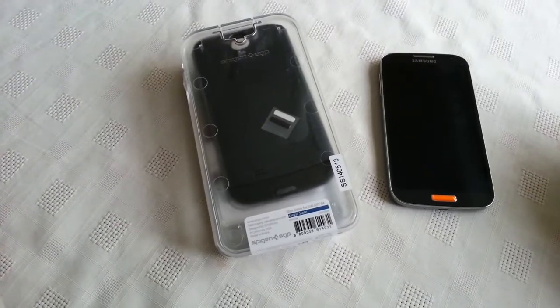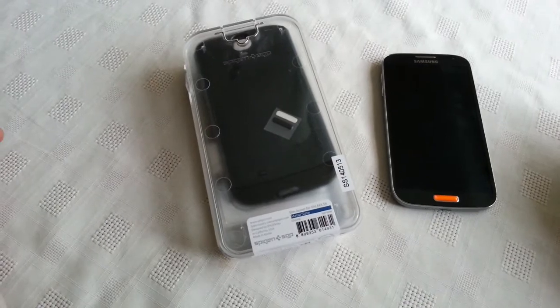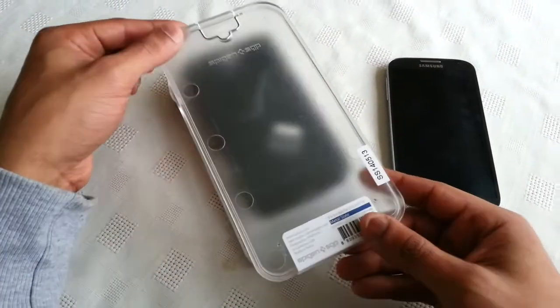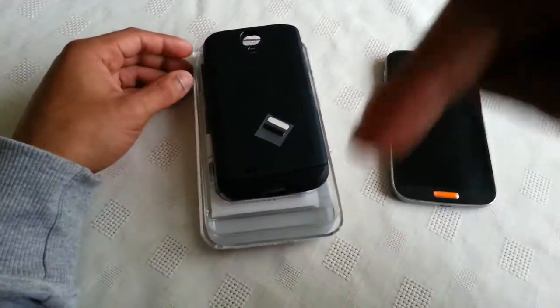It's your boy the Android Doctor back again. In this video I'm going to show you the Spigen Slim Armor case for the Samsung Galaxy S4. I paid £15 for it from Amazon UK and I'll leave a link to it in the description down below.